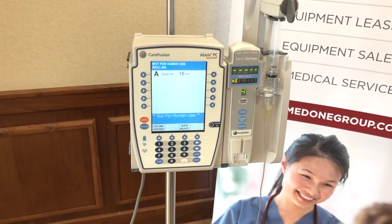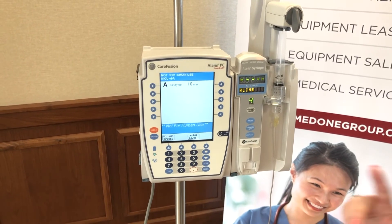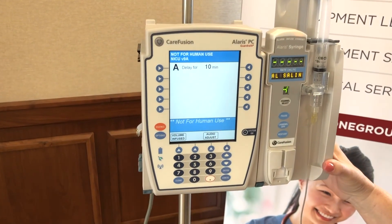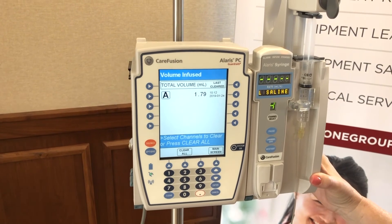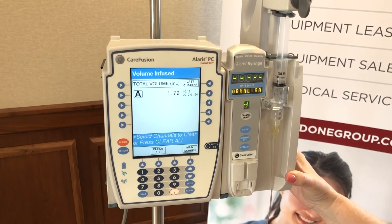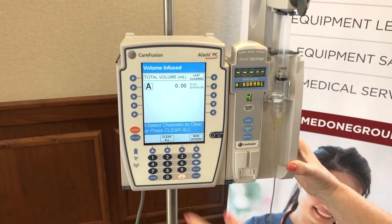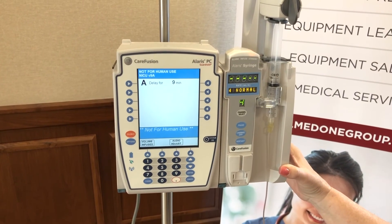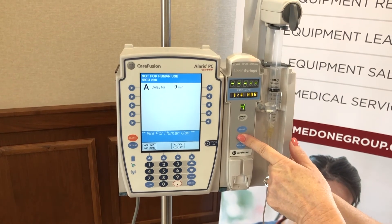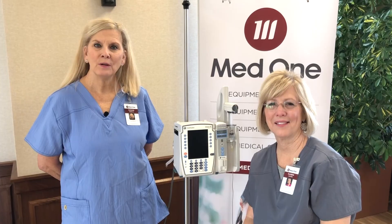To conclude, here's how you turn the infusion off — but first, ensure you've charted all infusions and volumes infused. The bottom left button on the PCU says volume infused: pressing it gives you all infusions across up to four channels, the total amount of drug infused, and the date and time it was last cleared. Write your numbers down, press clear all, and go back to the main screen. When your patient has a DC order, press and hold channel off until you hear a beep, then let go — the syringe infusion is now powered down. This concludes our syringe pump demonstration. Thank you so very much.